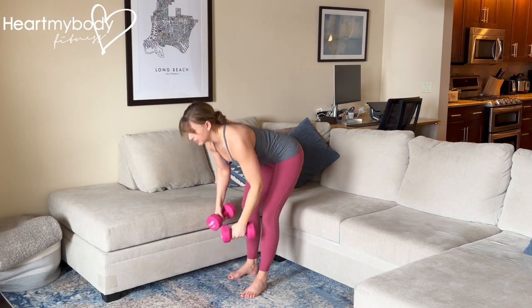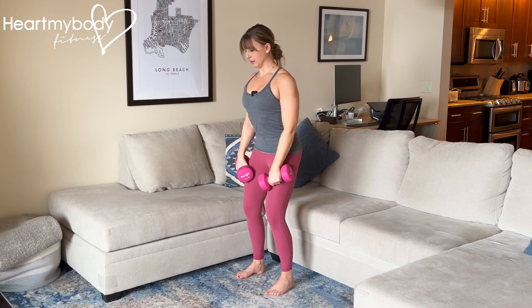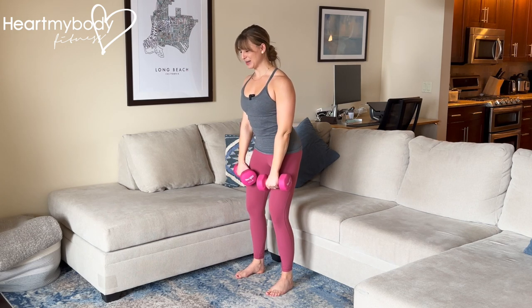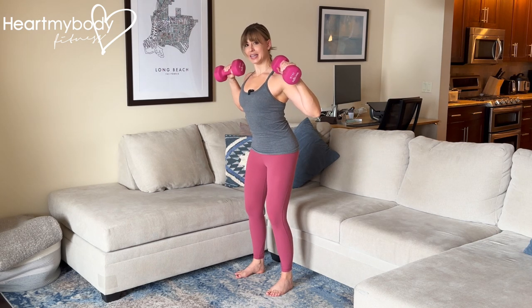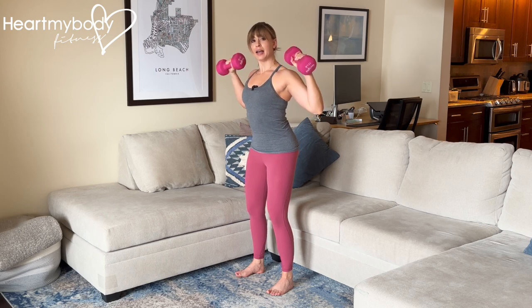With dumbbells, it's not going to be like the upright row. It's going to be with knees soft, glutes squeezed, core engaged — a pull up and back. When we get into this position, you should feel the muscles in your back and the back of your shoulders squeezing. Palms are pointing forward, and our hands are in close.